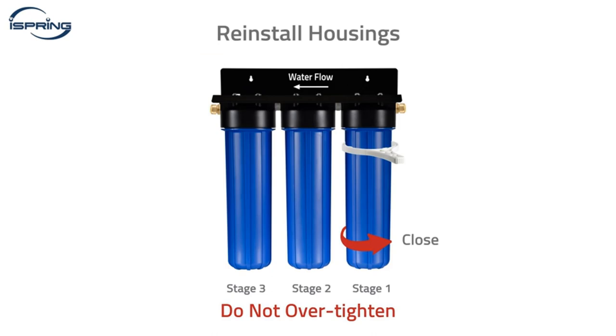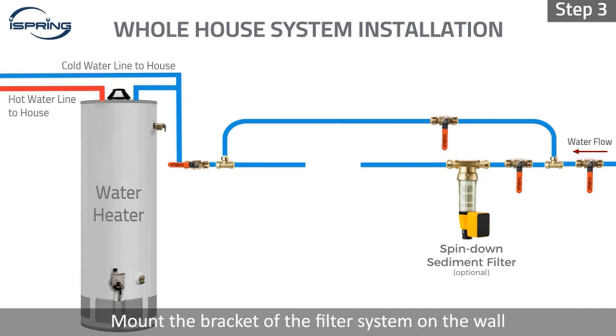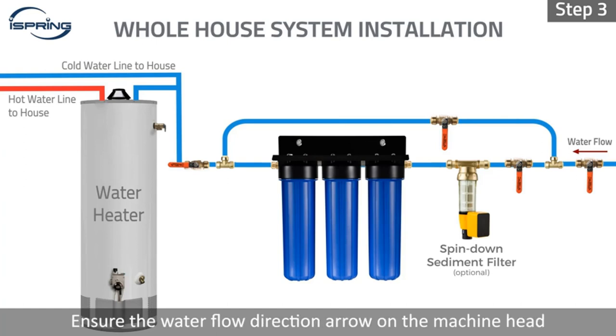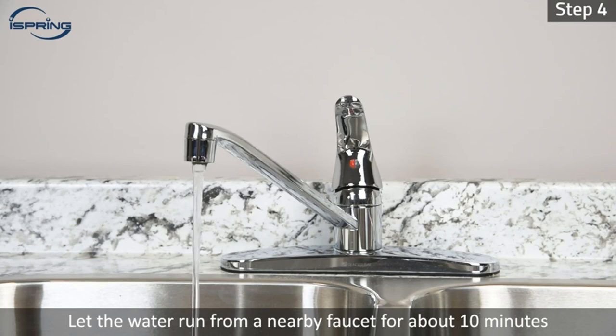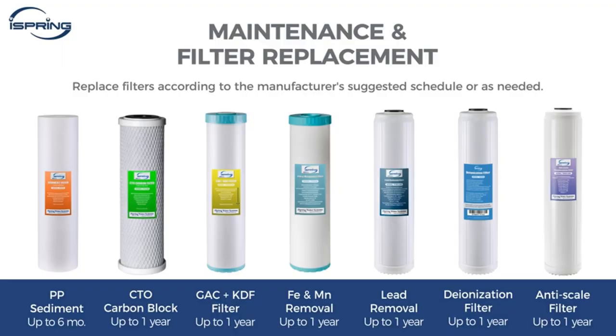This whole house water filter system also removes sediment, chlorine, rust, herbicides, industrial solvents, and more. DIY installation and maintenance — refer to the manual and helpful YouTube videos for easy DIY installation. With one-inch NPT inlet/outlet and 20" x 4.5" water filter cartridges, the WGB32BM whole home water filter system has minimal impact on water flow at up to 15 GPM and requires minimum maintenance.